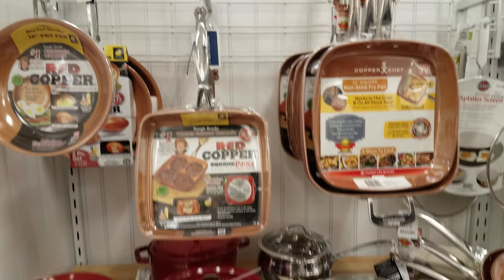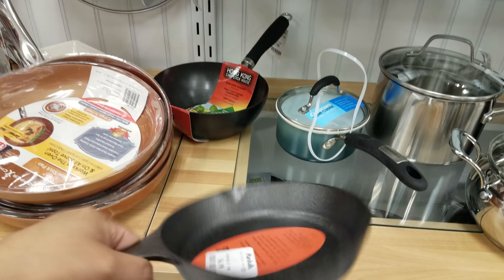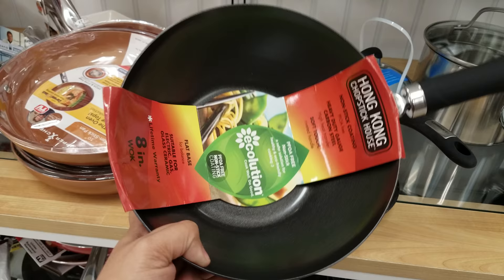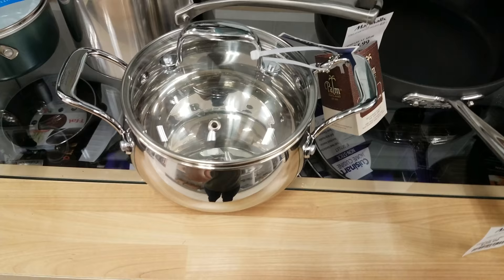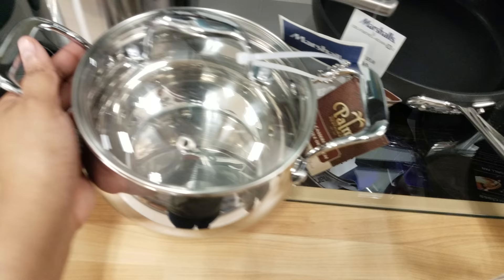More down here — we have a little cast iron skillet going to be $7. There's a Hong Kong Chopstick House mini one right here going to be $13, and it is by the Palm Restaurant. They also have another pan and that one is going to be $25.